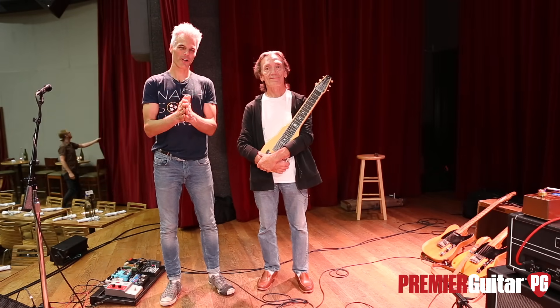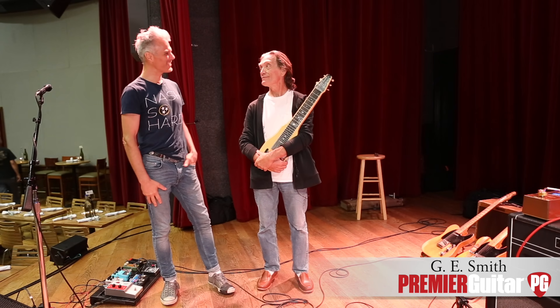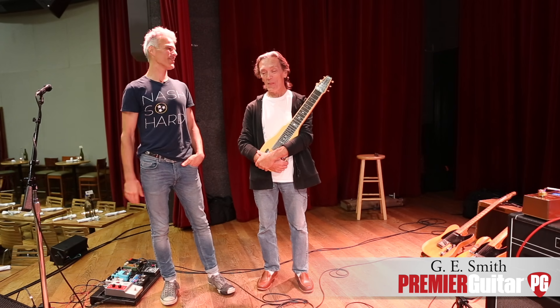Hey, this is John Bollinger with Premiere Guitar in Nashville, Tennessee, and I'm with G.E. Smith. Hello, John. G.E., so glad you joined us. Thank you, man. Happy to be here.